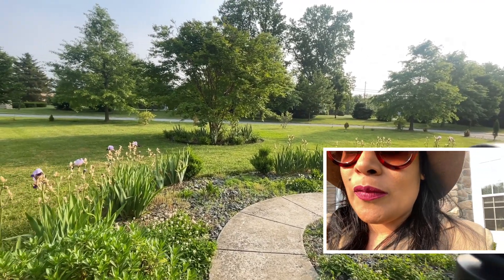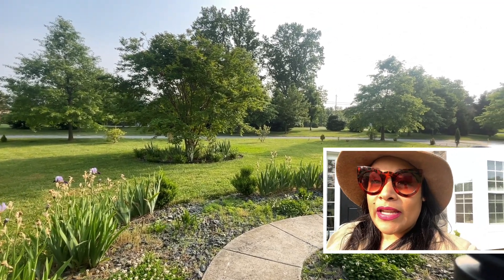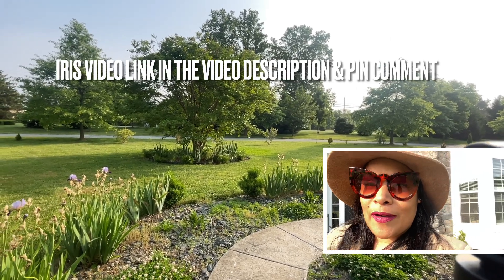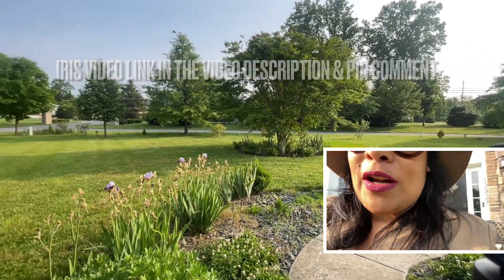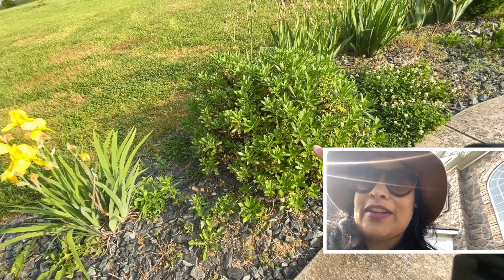They are going into the second bloom because these are re-blooming irises. If you want to know more about the irises, we have a video already for you guys about all about the irises and how to propagate them, divide them, and all that kind of stuff.